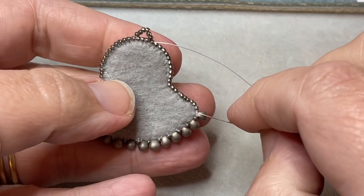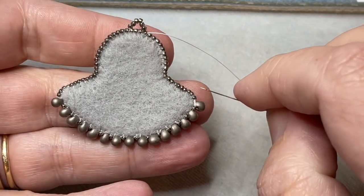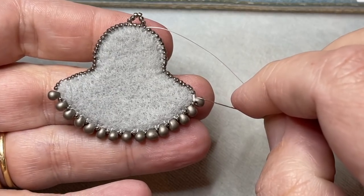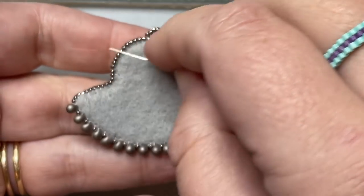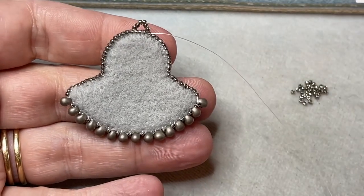When I get here I can see that a thread got caught — that's all right. I'm just going to go through the drop, the 15, the drop, the 15, the drop, the 15, all the way around until I can get rid of this thread.